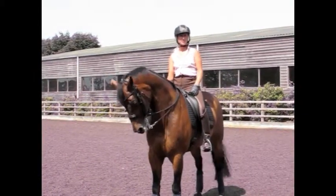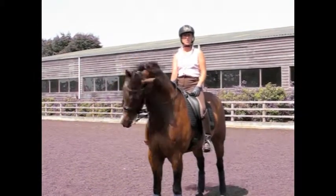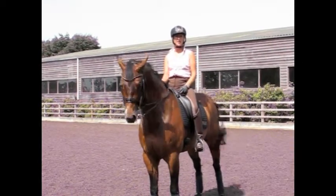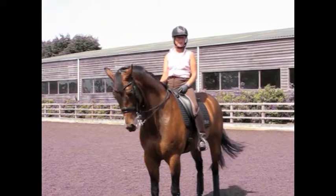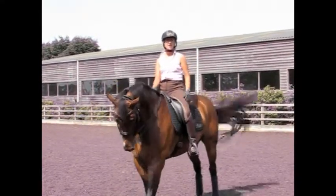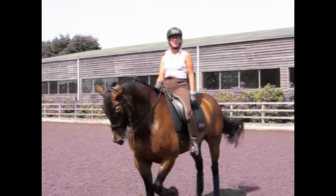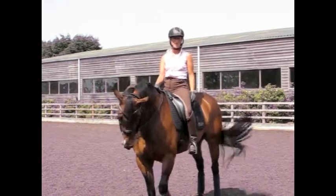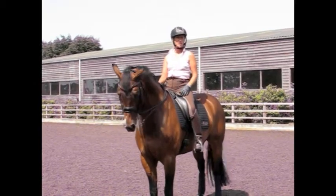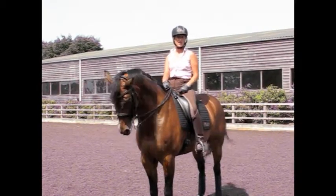As you can see with those two travers, the first one was balanced in rhythm, his front legs were on the track, his ears were pointing towards the camera and he stayed freely in a good rhythm. The second one, you can see that the ears were pointing to the outside and the hind legs came in too much. This is quite a common fault with people with travers. The ears must be pointing forward all the time and the shoulders must be on the track with the hindquarters in on the bottom of the track.